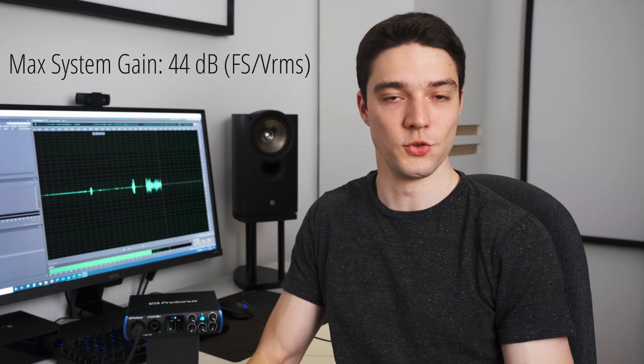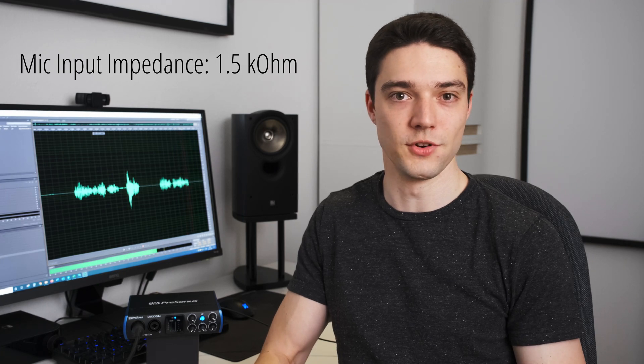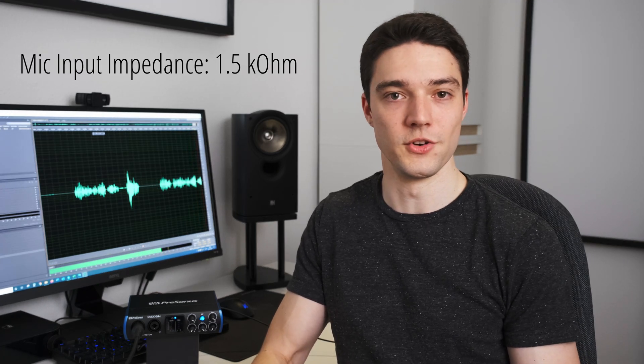Now how about a Cloudlifter or Fethead? Is there any benefit in using it with the 24c? Well, with such a device you can only lower the noise by about two more decibels and in practice this is hardly noticeable. So from a noise perspective you do not need a lifter. One thing to note though is that the Studio 24c does not have much gain — I would have liked to see a number around 50 here, and this means that with a mic like the SM7B you would max out your gain and your recording level will oftentimes still be on the lower side. That's usually not a big problem as you can simply apply a bit of digital gain, but if you don't want to do that an inline preamp is a valid purchase. With 1.5 kilohm the mic input impedance of the 24c is a bit on the lower side, but under normal recording conditions I highly doubt that this affects your recording.